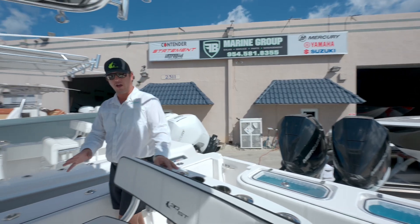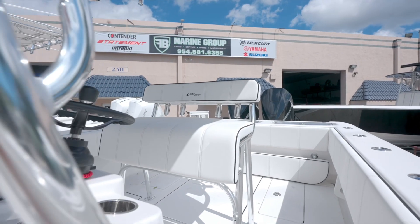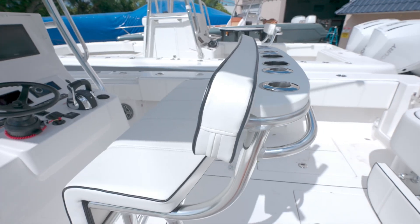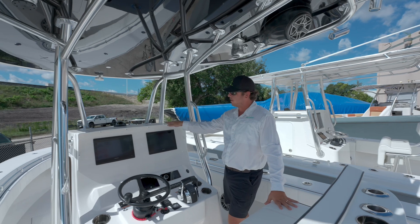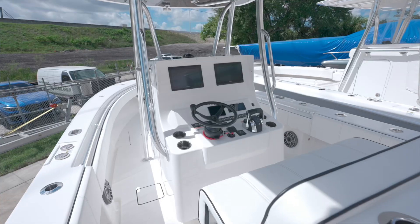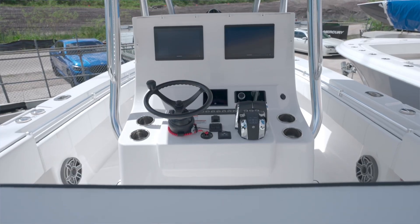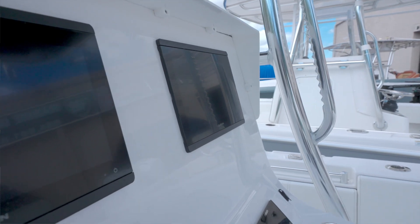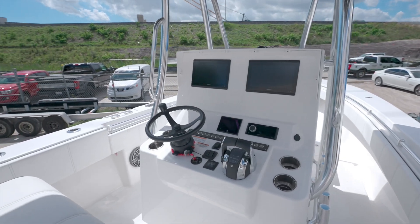Coming up to the helm, we have the fixed-back leaning post. You also have the option of getting a fiberglass leaning post if you want with a cooler, and you can even put LeBrock seats on there if you need. At the helm, this is the standard sport console. There is an upgrade if you want to get what we call the M-Series console for this boat. Plenty of real estate on the dash — we have twin 12-inch Garmins on here, but you can easily fit twin 16-inch Garmins. You also have the option for a recessed electronics box if you want.